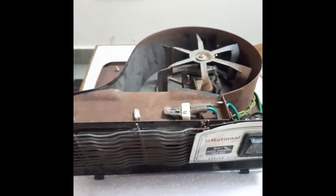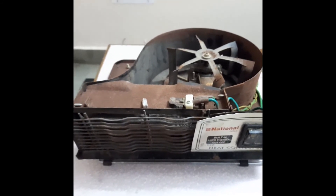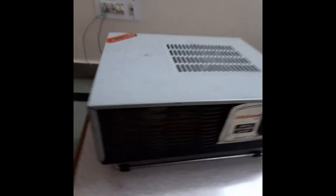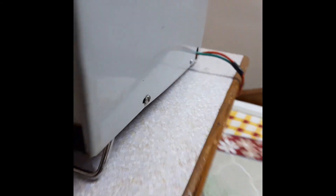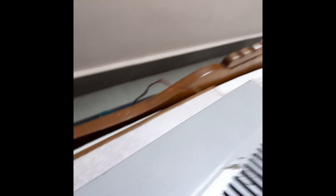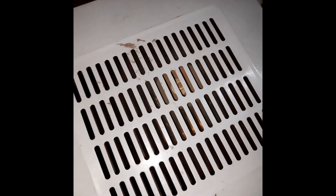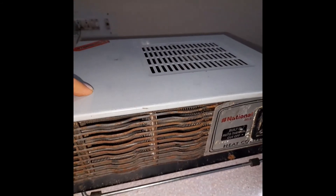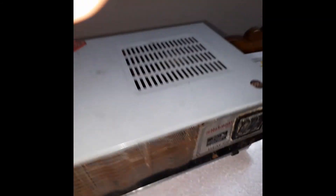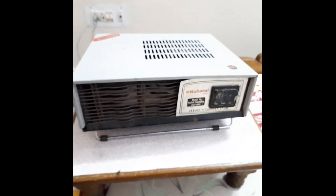That was all about the heater. Now I will just reassemble it again and then show that it is still working. Here I have again assembled it — I have placed the screws in their position on both sides and it's been fastened. Now I switch the plug on and we can see that it's working fine, as it was working earlier. So that was my project, thank you.